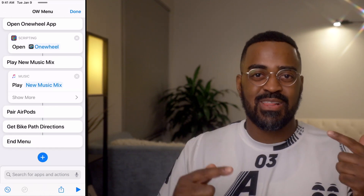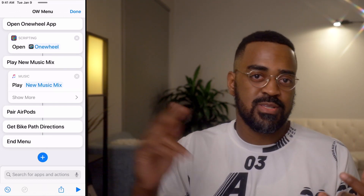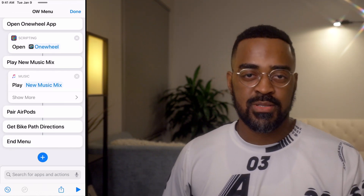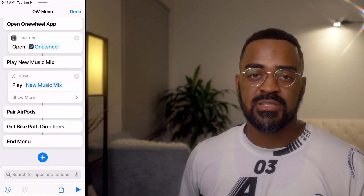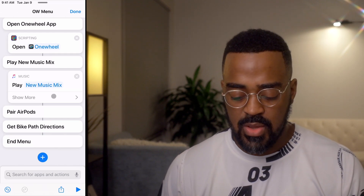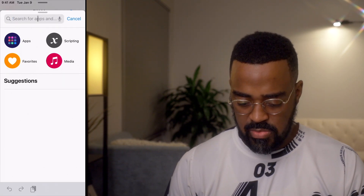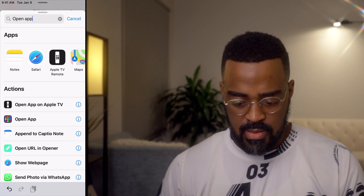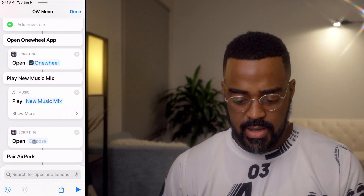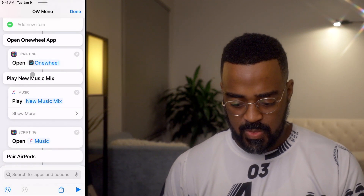What I'll need to do after this is actually open the Music app, and I'll tell you why in just a bit. Basically, we're going to end up building a loop to allow you to do maybe one action and then come back to do the next action. So after I've paired my board with the OneWheel app, maybe I want to play music, and maybe after that I want to get directions. So I'll show you how to loop this shortcut. I'm adding another action after this that says Open App — in this case, we're opening the Music app.